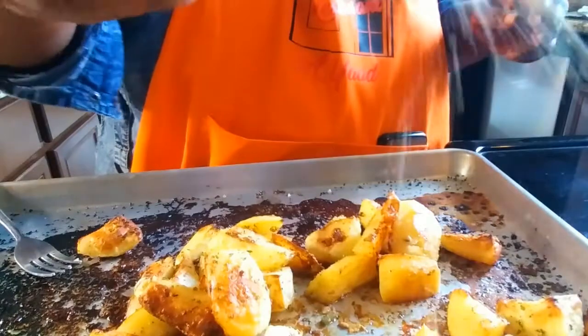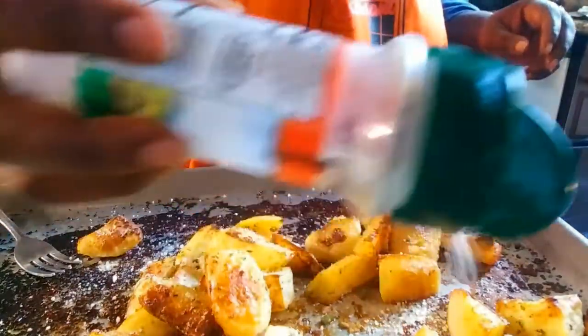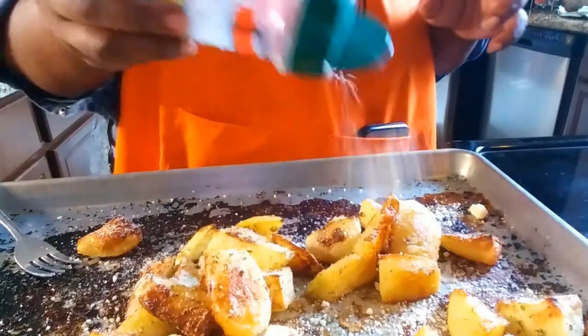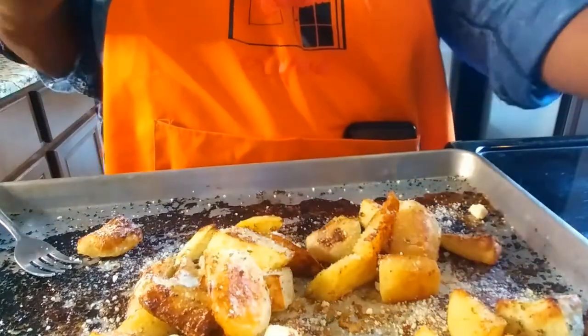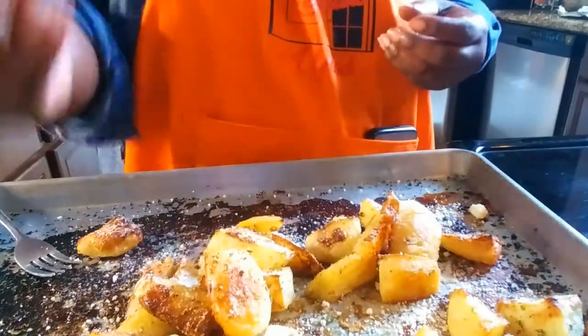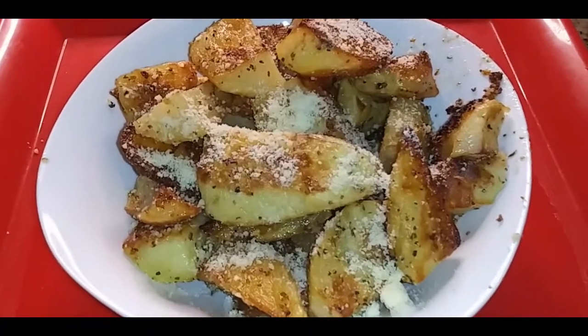Now we top them with Parmesan cheese. You can use the Parmesan powder — you don't need to stand there and grate cheese. You'll find your potatoes now taste like cheesy potatoes. Nice and crisp on the outside, nice and soft on the inside. There we go, family — Parmesan roasted potatoes!